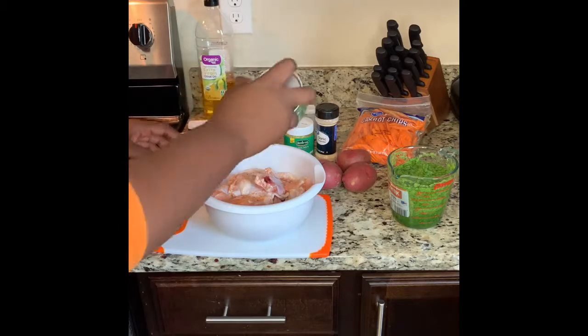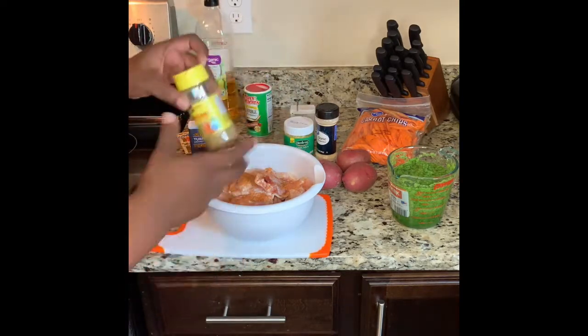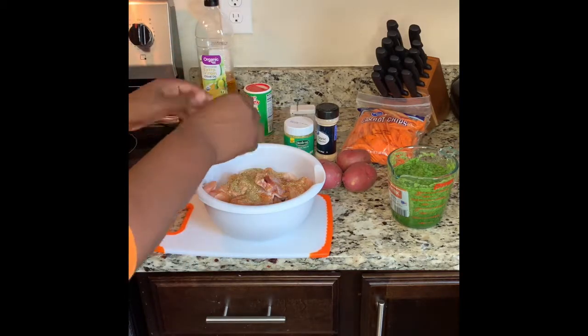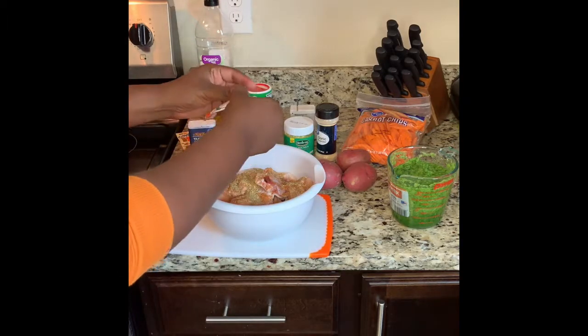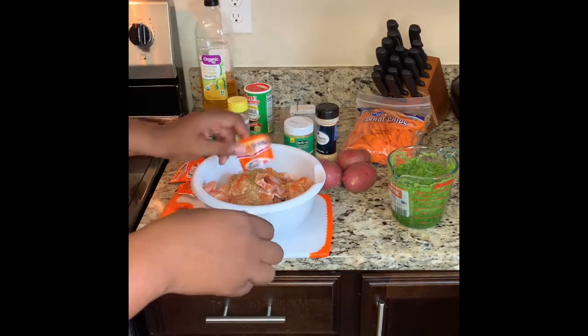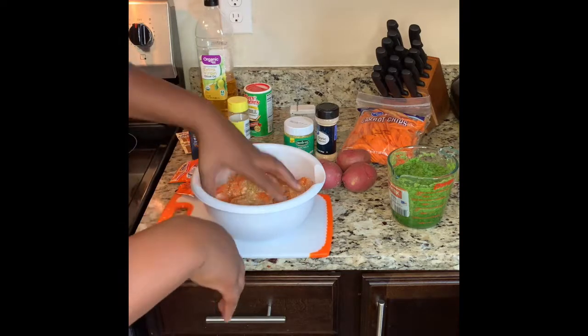We have our chicken right here — it's been washed and pat dry. Now we're going to go ahead and put our seasonings on there: two to three tablespoons of tonic saturate seasoning, about two tablespoons of herb blend, and then one packet of the Sazon Goya to start off with.